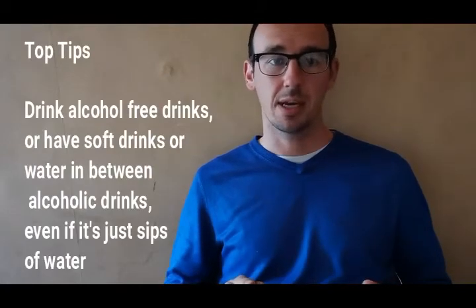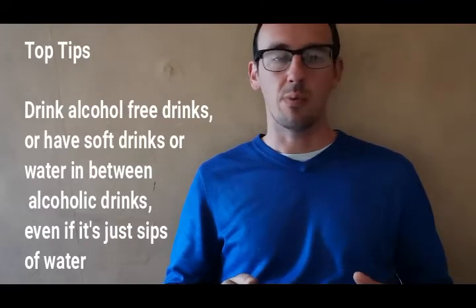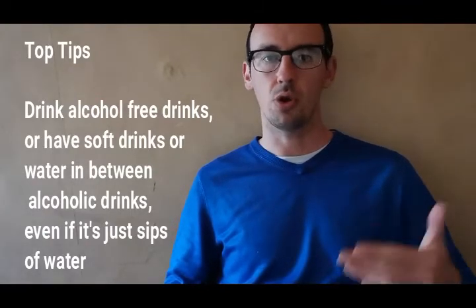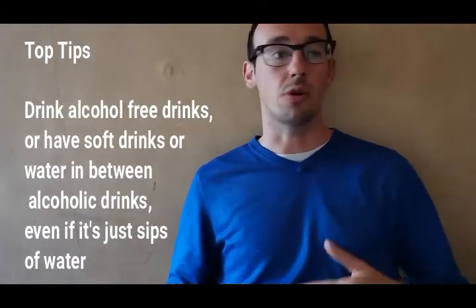Go for alcohol-free drinks sometimes, and that can include soft drinks in between alcoholic drinks — take a spacer, not a chaser. Don't always be taking an alcoholic drink; perhaps take a soft drink or a glass of water in between, or just take sips of water throughout the night to space out how much alcohol you're drinking.